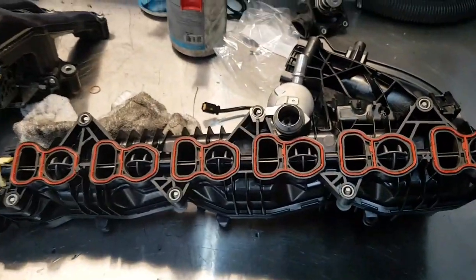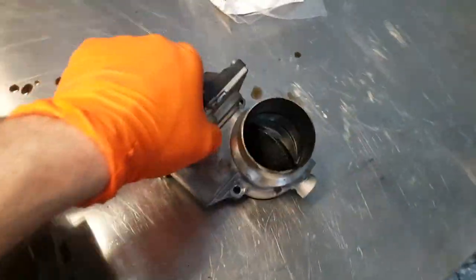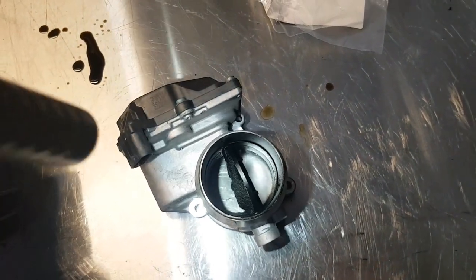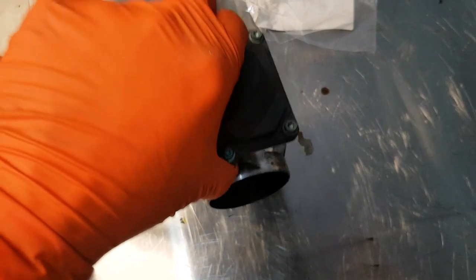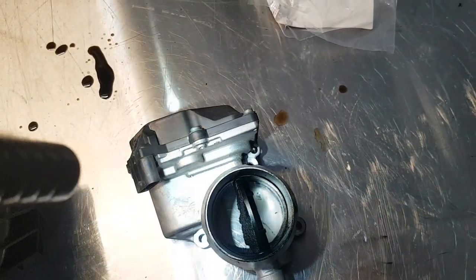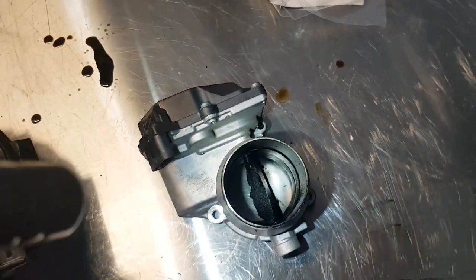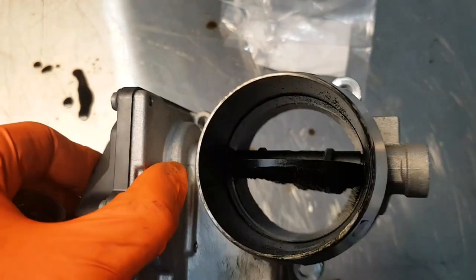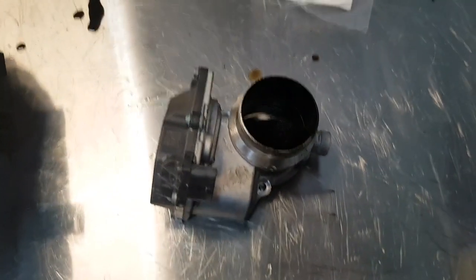The manifold is now ready to go back on, and our next step will be to clean this throttle valve. This obviously wasn't sent away into the sonic bath because this is an electronic unit — it's just not worth the risk of damaging such an expensive electronic component. So we'll just clean this by hand. It is quite accessible for getting in here and getting this carbon off the throttle plate, so we'll do that next and then we'll be ready for reassembly.